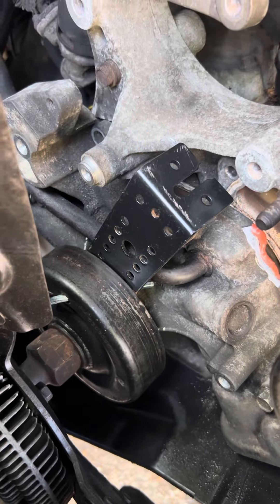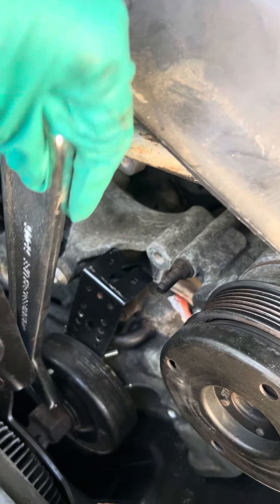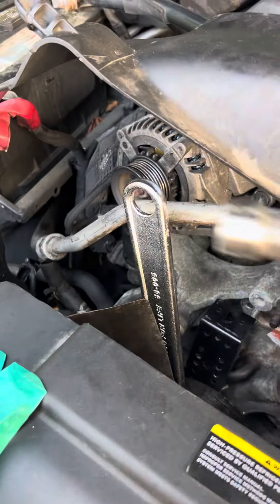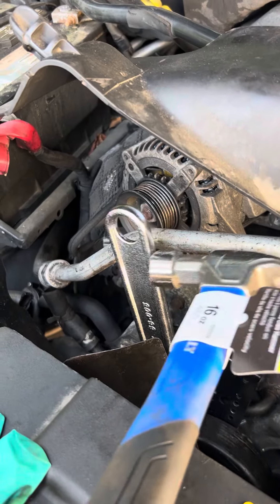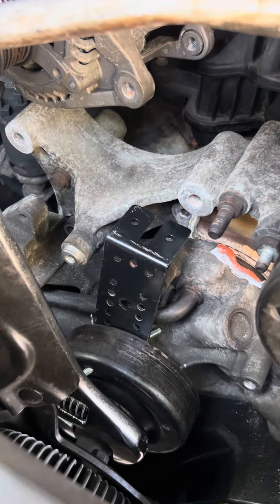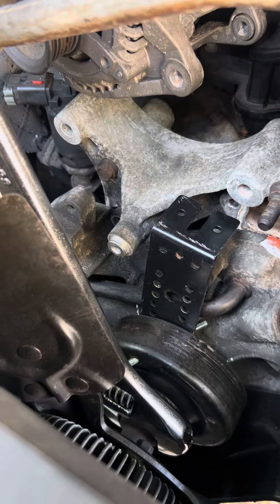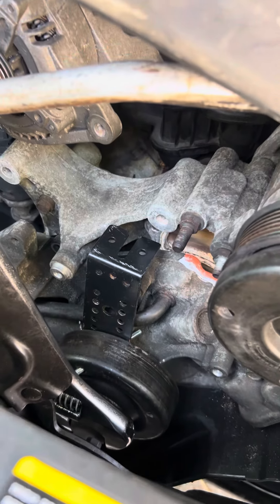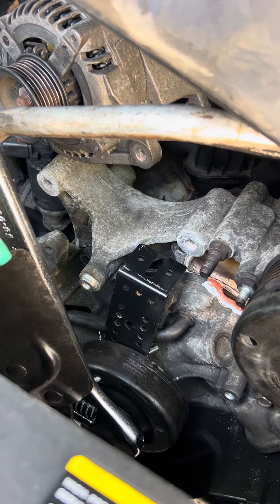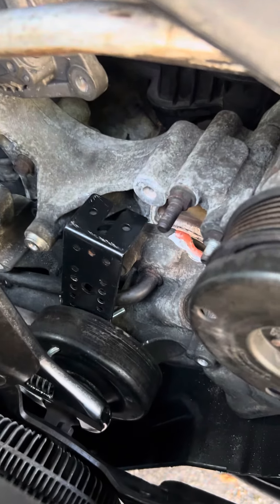I put my big wrench on the fan nut and hammered it until it loosened up. So if you don't have that specific tool the dealer has, you can create something — you just have to get a little innovative. Now putting the new water pump in will take no time, since I've conquered what I found, based on all the forums I joined, to be the most difficult part of this repair: getting the fan off.